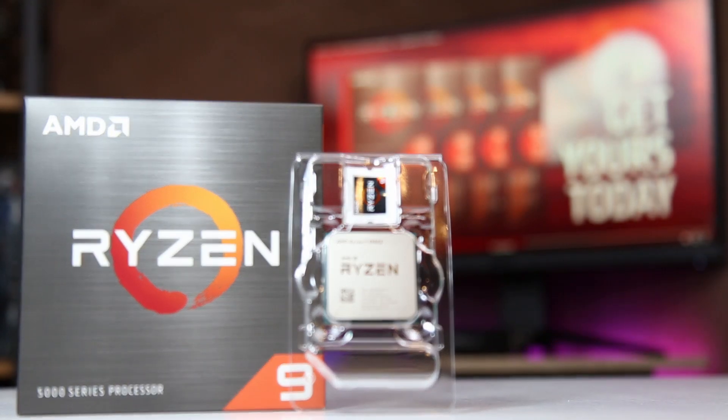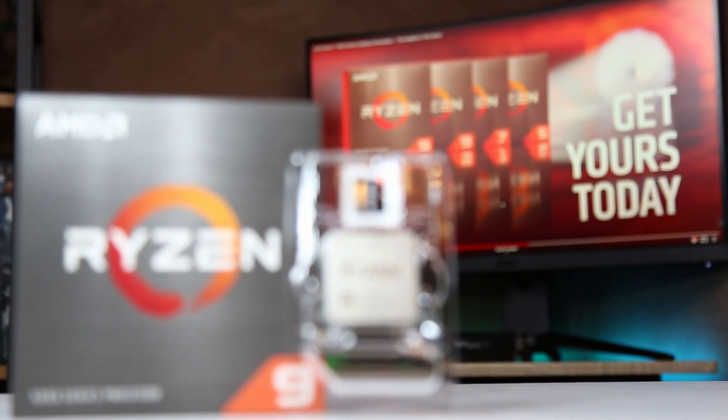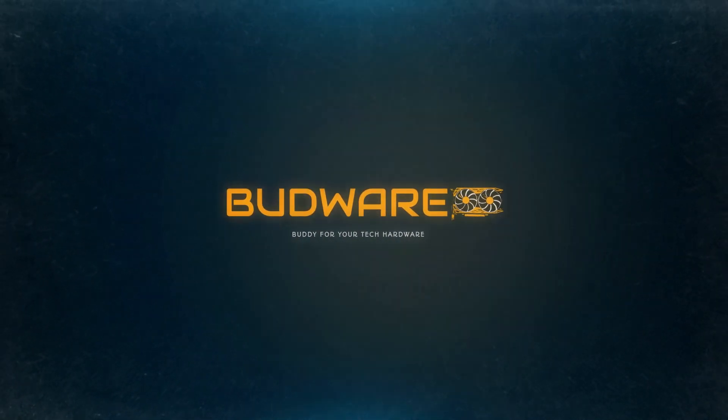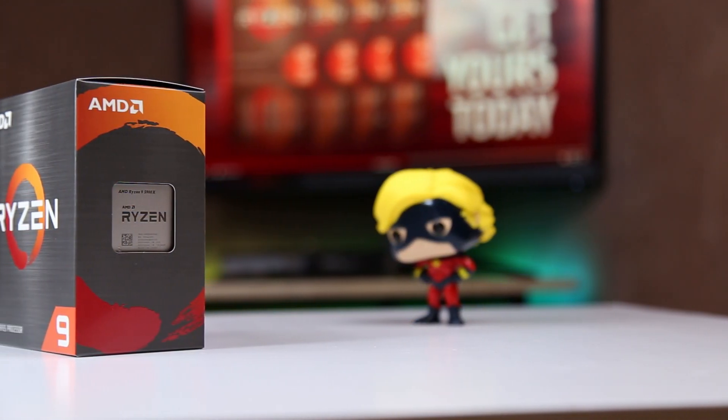Hey guys, welcome to Budware YouTube channel. This is TD, your host, and today I finally have a Zen 3 processor in my hand — actually I have two. Let's roll the intro, and just before the unboxing I'd like to give you a quick overview of this product.